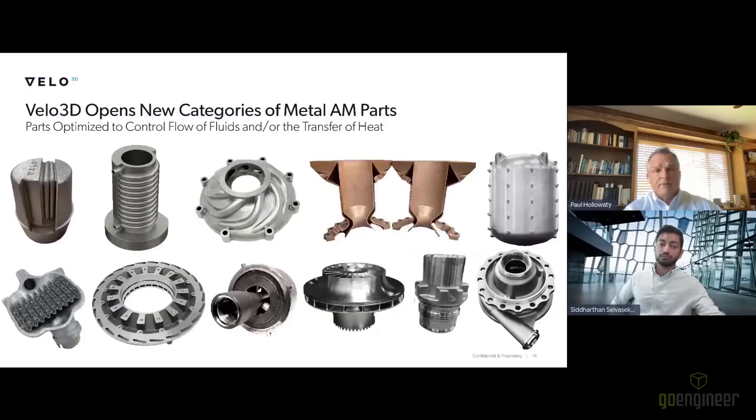We always focus on parts optimized to control the flow of fluids or the transfer of heat — because it's difficult to do and we're able to produce these cooling channels and heat exchangers. Here are some examples of die cast tooling inserts, shrouded impellers, and parts from the space industry: propellant tanks, thrusters, and oil and gas components. It was natural for us to get into high pressure die cast tooling for the automotive industry because that's what we've always done.